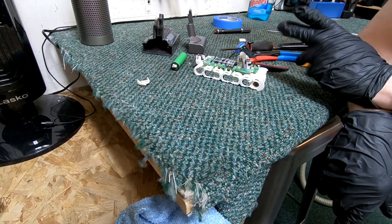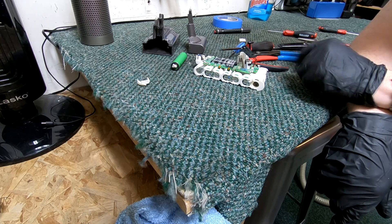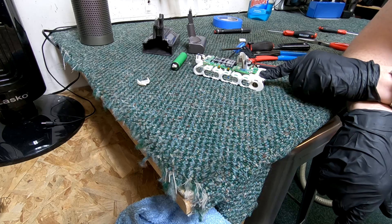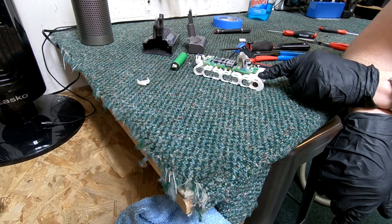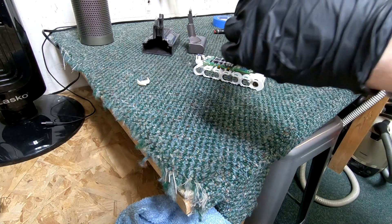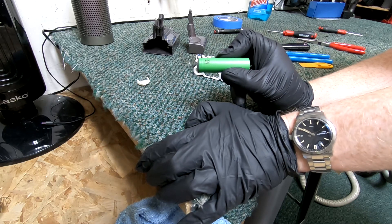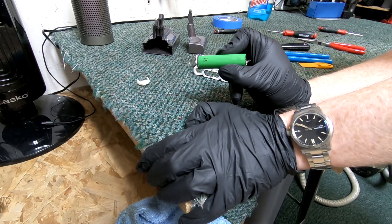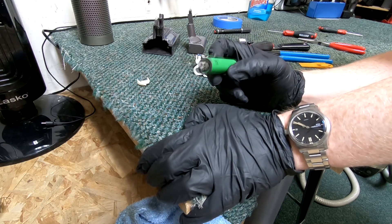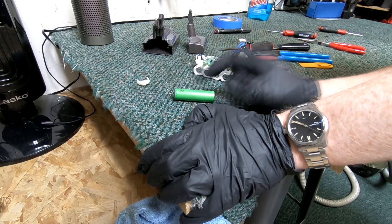There are replacement packs available for some of Dyson's older models — I don't know if V10s are available yet, and definitely not V11s since that's still fairly new. But I guarantee that if you get a replacement battery pack, it's probably not going to have a VTC5D in it. You're probably going to be looking at some cheap Chinese knockoff cells that are even more questionable in terms of reliability, because this is a pretty good cell.